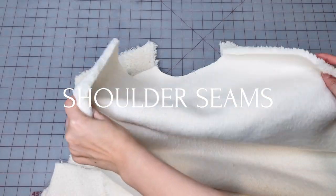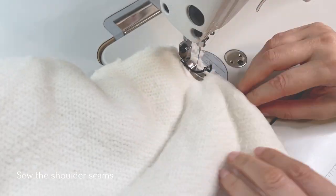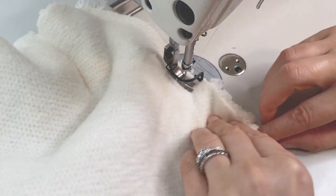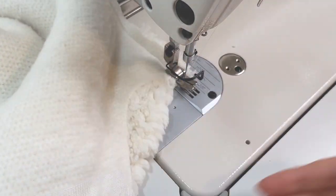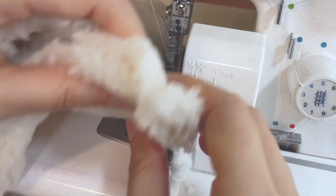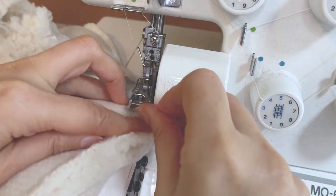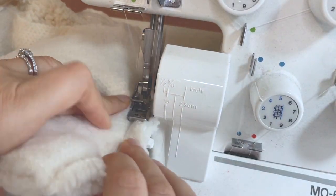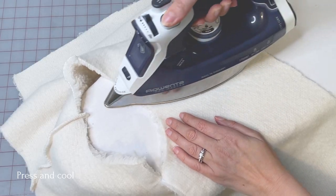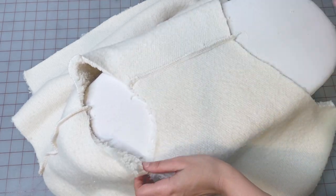Place the front and back right sides together, pin, and sew. Then serge the shoulder seam. Press the shoulder seams and cool them down with a tailor's clapper — I have a link to one that I recommend in the description below.